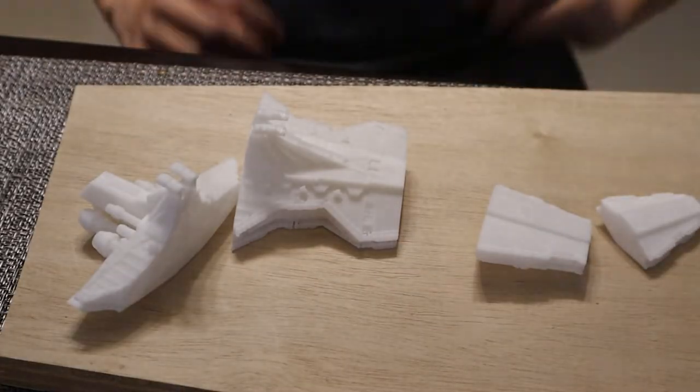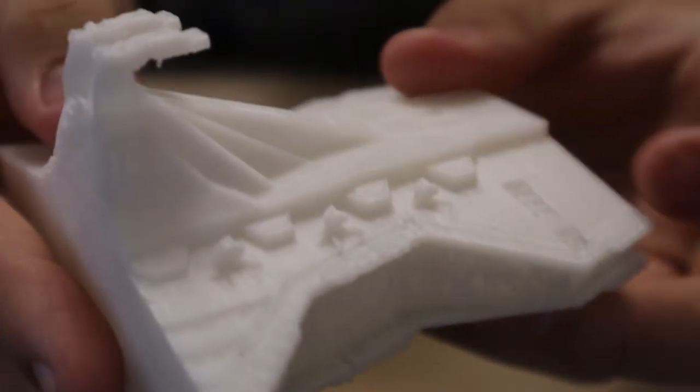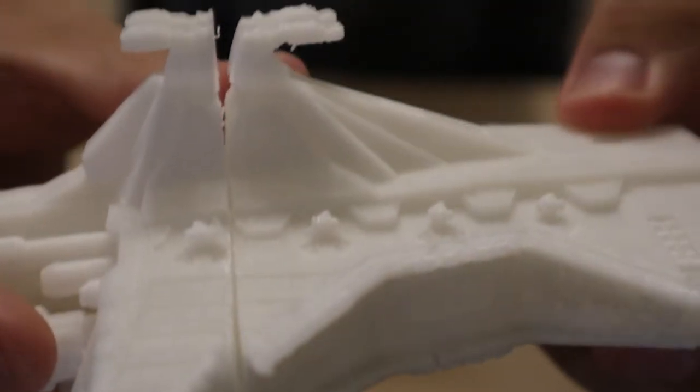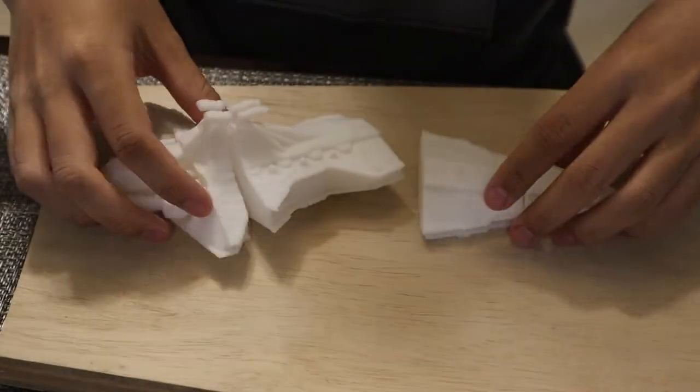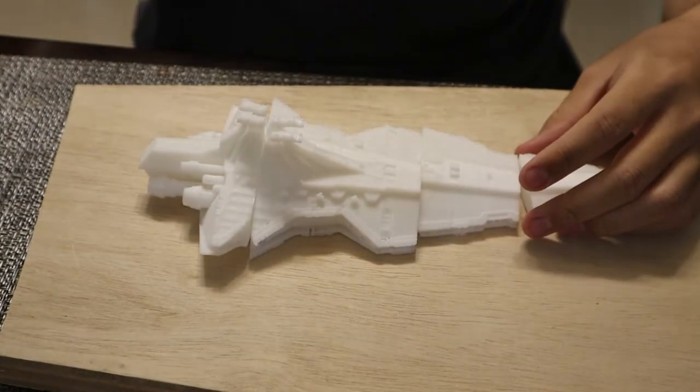First we're going to print out our Venator Class Star Destroyer, which we already did. This design was not originally mine — it was from another designer on Thingiverse. I'll put a link below so you guys can support them. The only problem with this design was the cracks were a little too much and the bridge parts were not interlocking properly. If you have tips on how to deal with that, let me know in the comments.